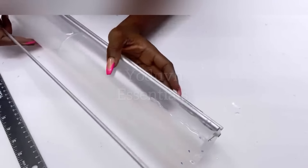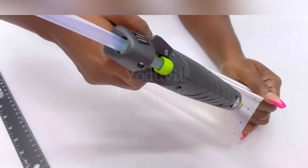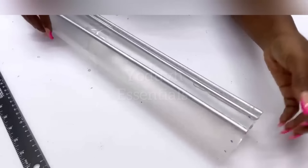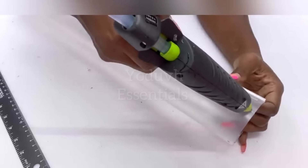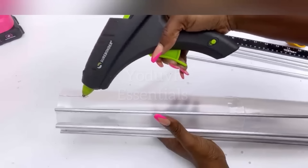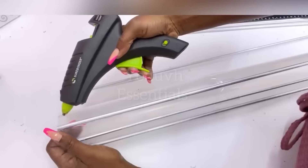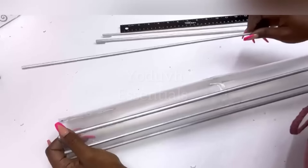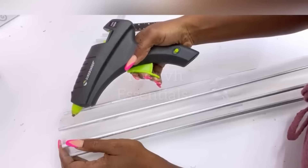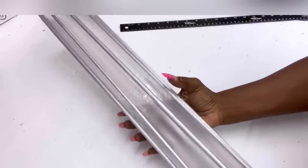I'm going to be applying glue at the top and at the bottom of the chopping mats to attach the dowels to it. I used 10 dowels for this project and I did my best to make sure that they're all spaced out evenly.